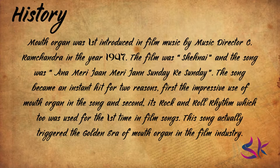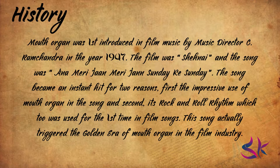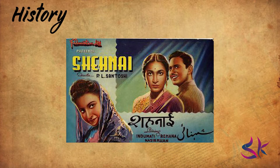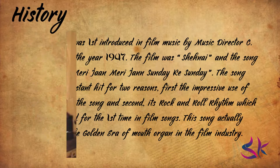Mouth organ was first introduced in the Indian film industry by music director C. Ramachandra in the year 1947. The film was Shahnai and the song was 'Anna Mary Jaan Mary Jaan Sunday Ke Sunday.' The song became an instant hit for two reasons: the impressive use of mouth organ in the song, and its rock and roll rhythm, which was also used for the first time in film songs. This song triggered the golden era of mouth organ in the film industry, and almost every composer started using mouth organ in their songs.